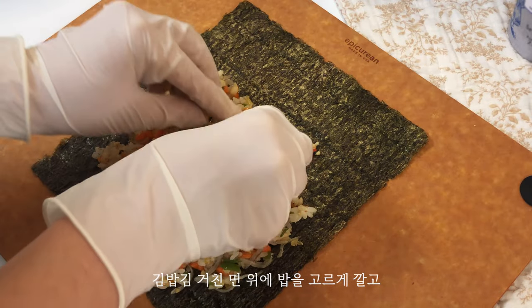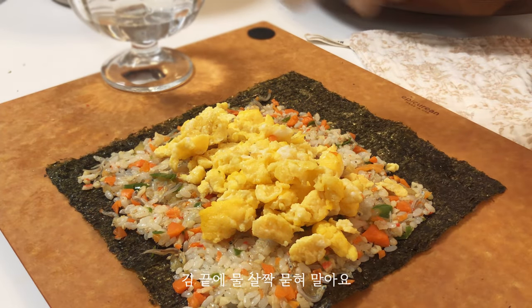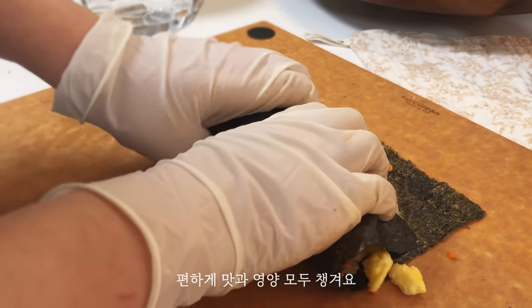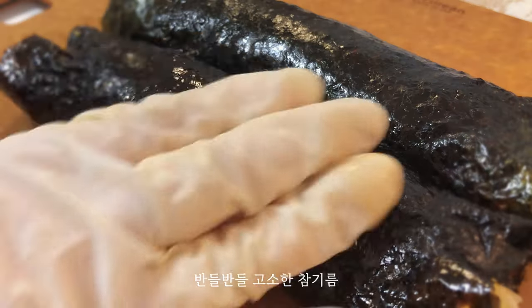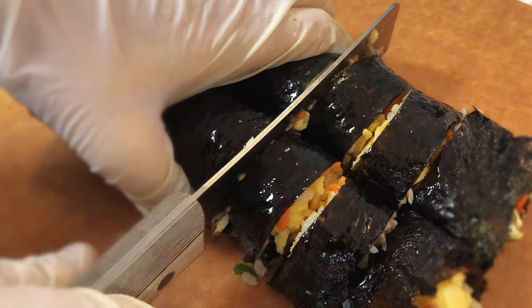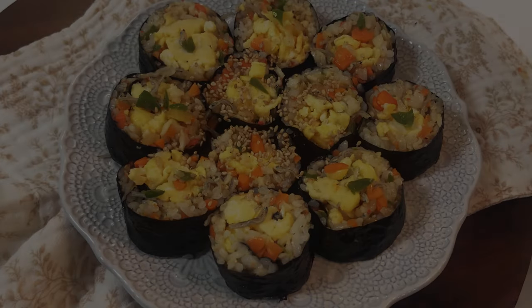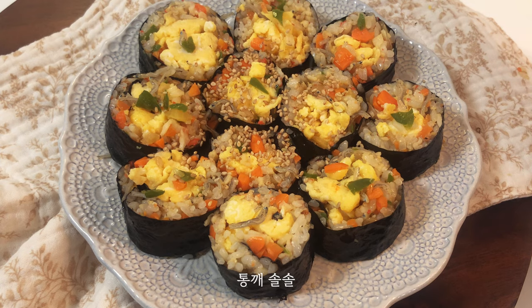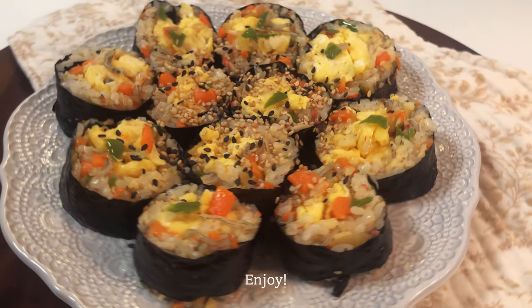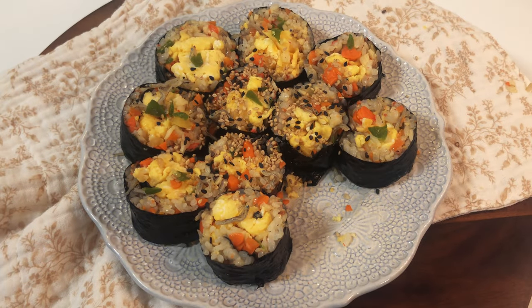I'm going to put it in the middle of the pan. Let's go. Thank you.